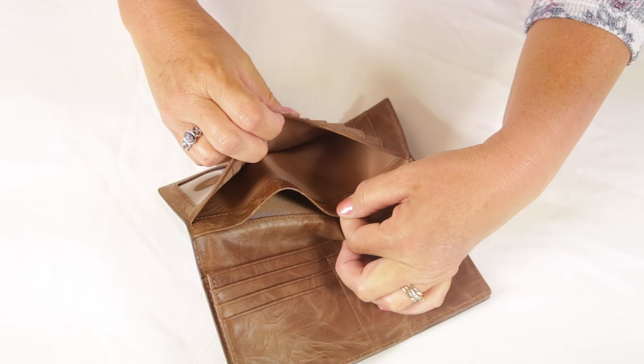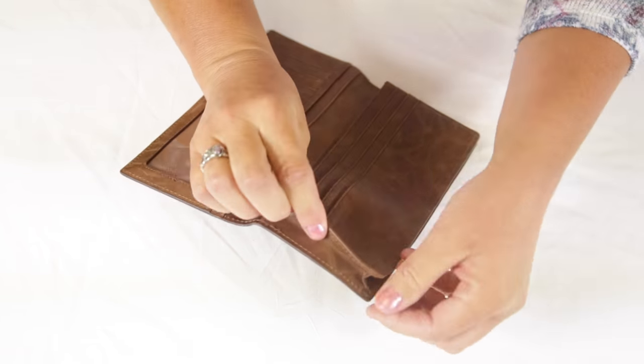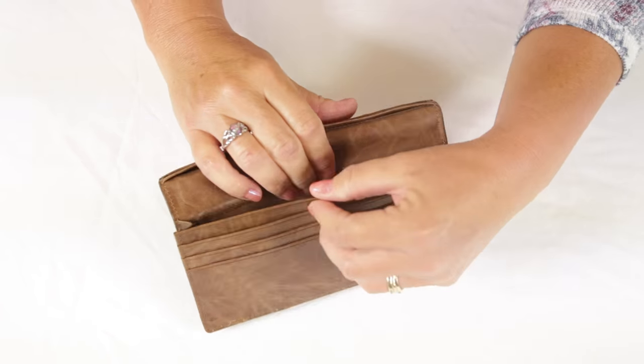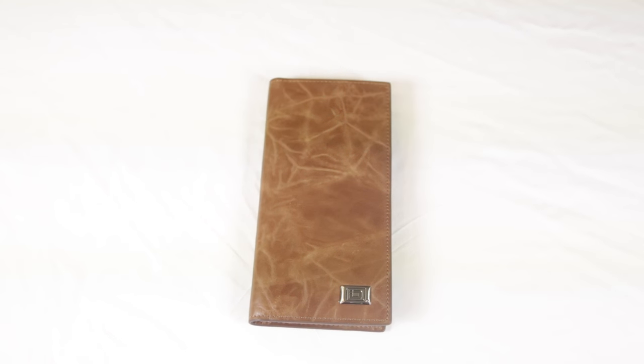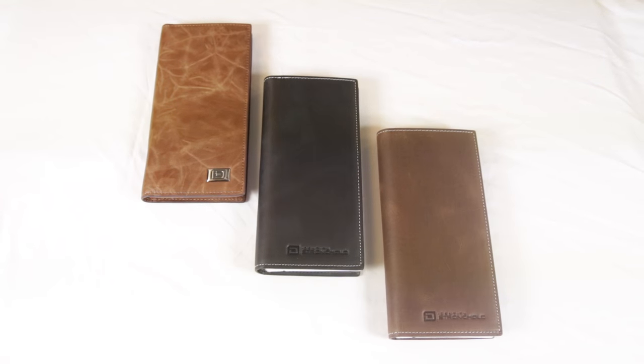There are two slots on one side where you can store your bills and receipts. On the other side there is a gusseted pouch for your checkbook. The classic wallet for checkbook by Identity Stronghold, available in both black and brown.